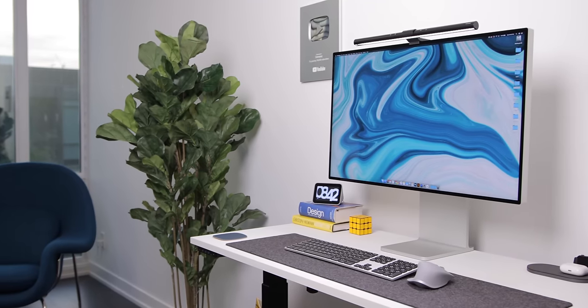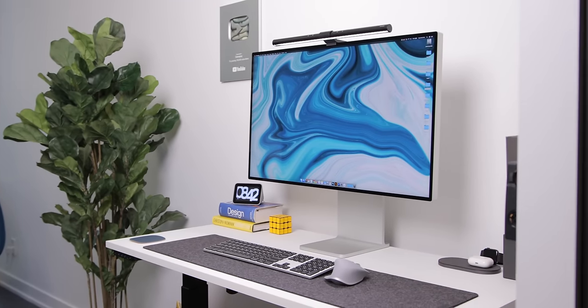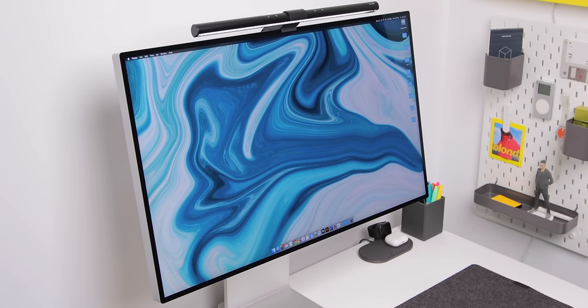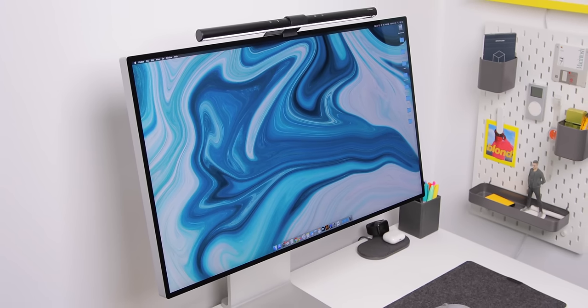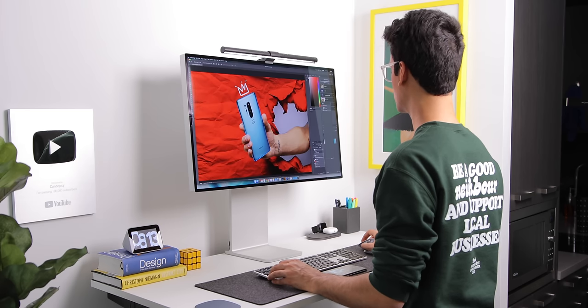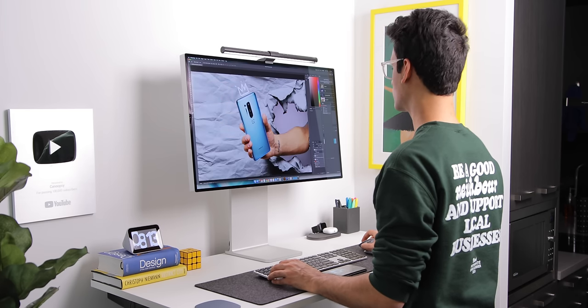This is the Pro Display XDR from Apple, and I didn't buy this monitor. I made a full review about why I love it so much, but why it's not a monitor for me. I'm actually borrowing it from someone and was supposed to return it, but then the quarantine hit and now I'm just kind of hanging on to it. A few months of actually using this monitor, and I can safely say I'm more in love with it now than when I made my review.